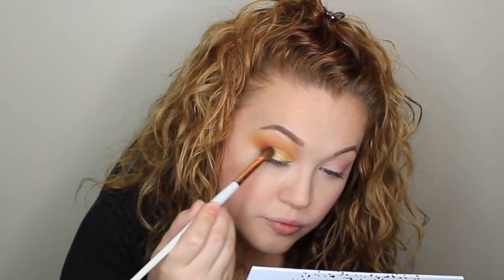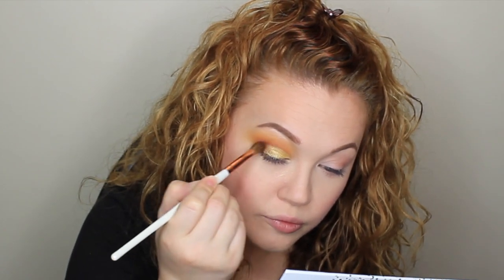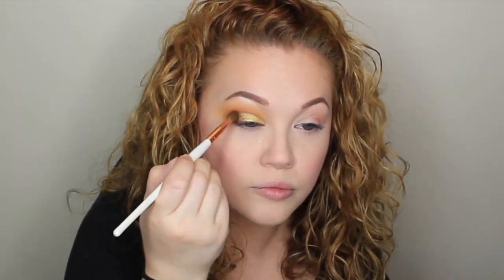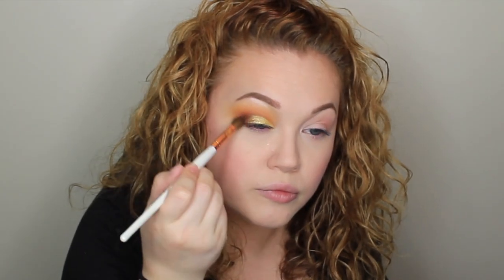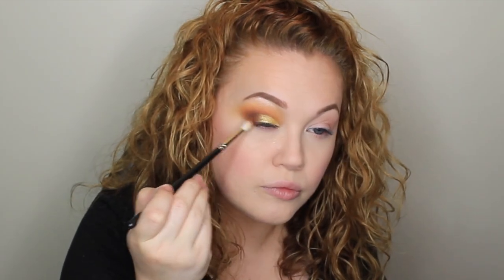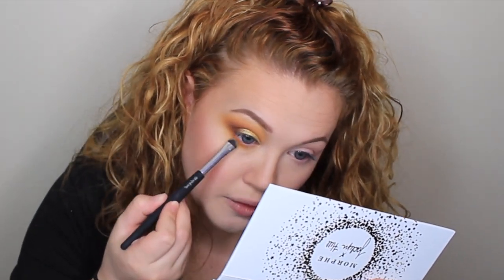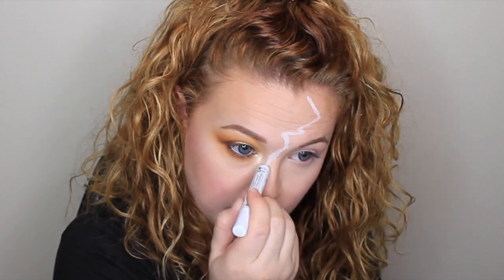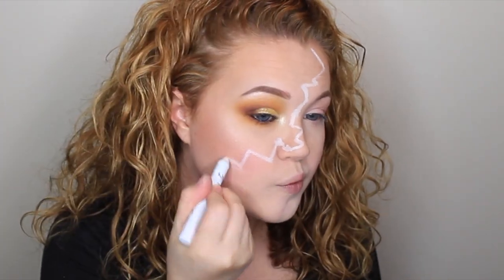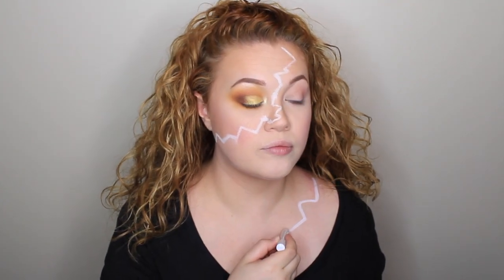Then I went back with the other colors I did before into the crease and blended out that gold so that it wasn't so harsh. I also dragged that color down to the lower lash line. Moving to the other side of the face, I grabbed the NYX jumbo pencil — I think the shade is called Milky — and basically just mapped out where I was going to put the latex on my face, or where I was going to draw out the pumpkin.